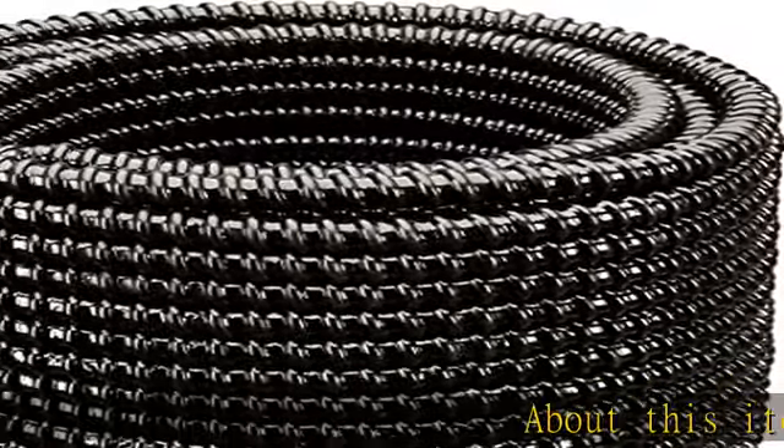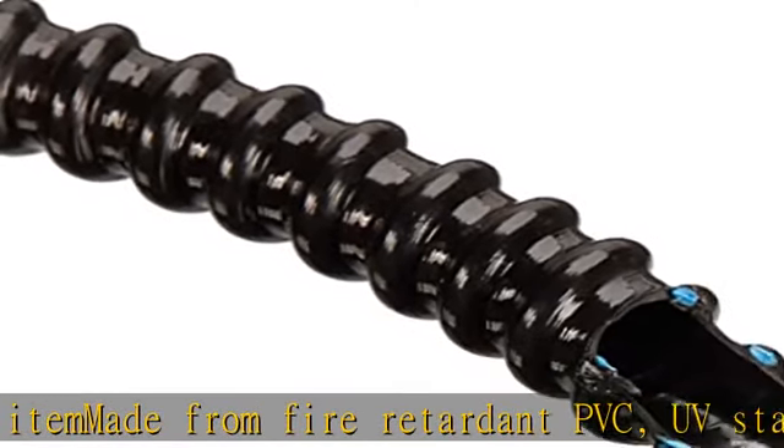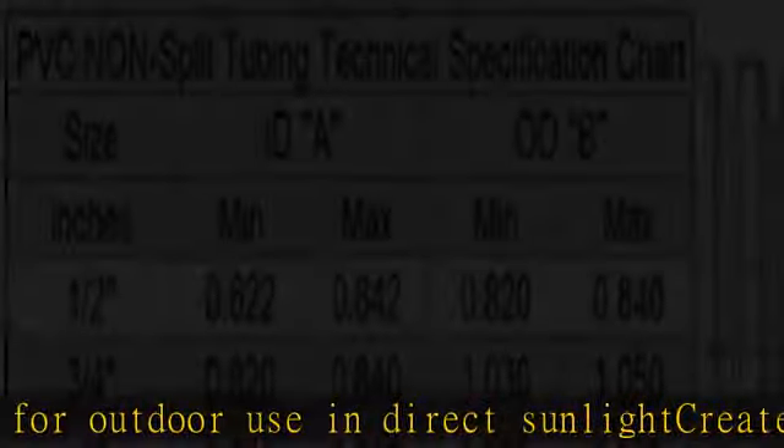About this item: made from fire retardant PVC, UV stable for outdoor use in direct sunlight, creates a neat quality appearance for wiring systems. Smooth interior walls allow easy insertion of wires without tools. Abrasion resistant, solvent and acid resistant.